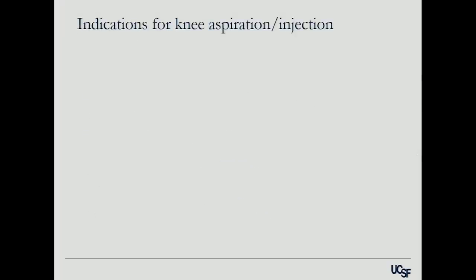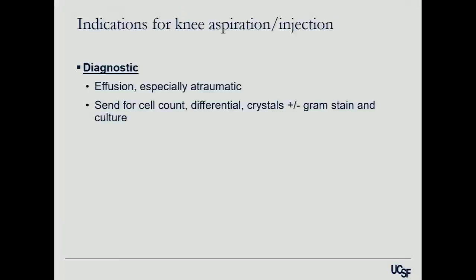Indications for knee aspiration and injection: the most common ones are either diagnostic — you want to rule out why they have an effusion, especially if you have any concern about whether or not they may be infected. Anytime you're doing a diagnostic evaluation, you want to send for cell count, differential, crystals, and you should always send for a gram stain and culture. If it's a younger, sexually active person, you also want to send for all those other things that can grow in the knee.